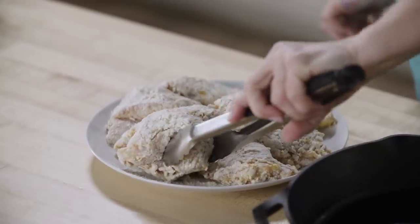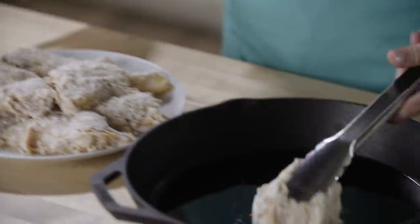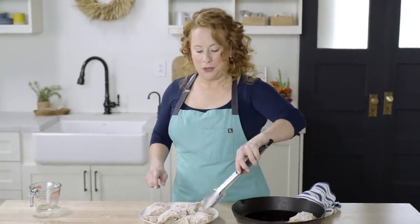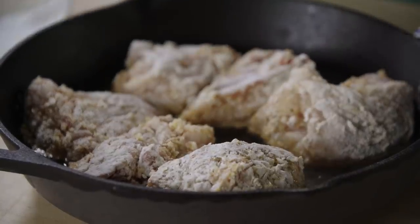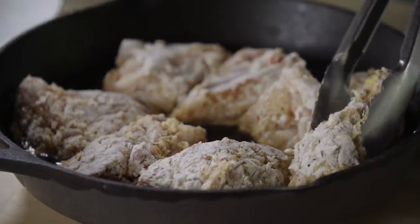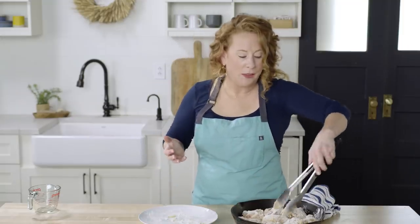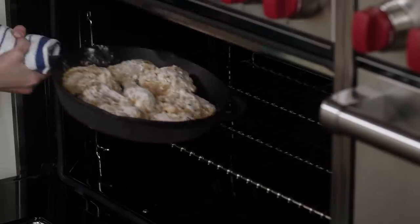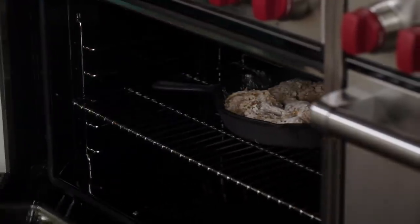I grew up actually eating this quite often — my mom would make it, and she's a really good cook. I really want her to make this version because this is a recipe I developed a few years ago for Cook's Country. You'll never know it wasn't deep fried on the stovetop. Can you hear that sizzle? That's from the heat — the vegetable oil already heated up that quickly. I'm going to put this skillet into the oven and cook the chicken for 15 minutes.